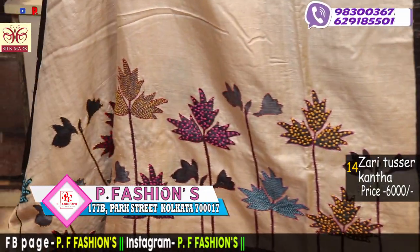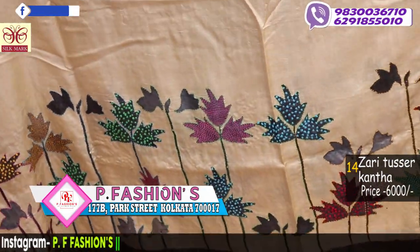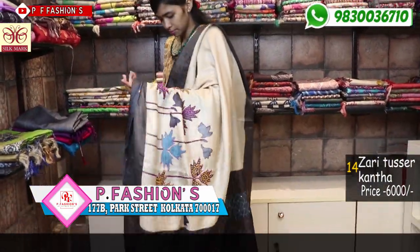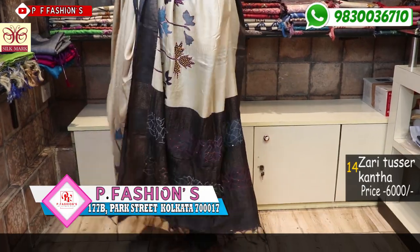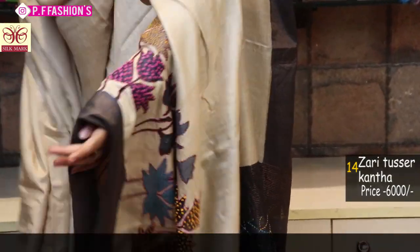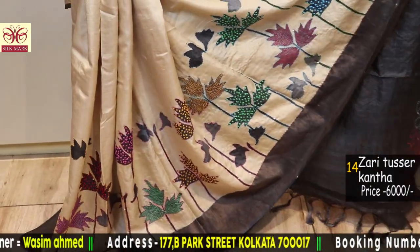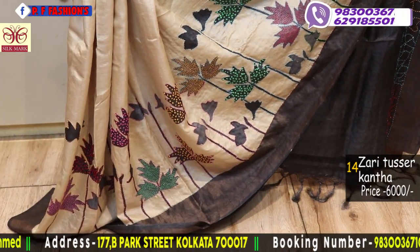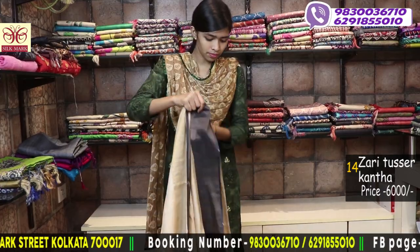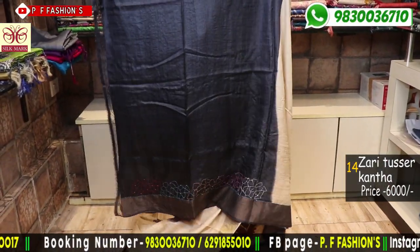Next saree is grey and terracotta colour combination. This saree is also a handmade saree, hand printed with multicoloured Kantha stitch and French knot — very beautiful combination of the Kantha stitch. Grey 1 meter blouse with Kantha stitch.